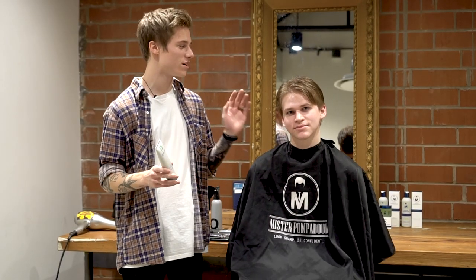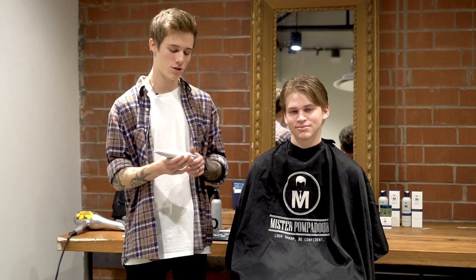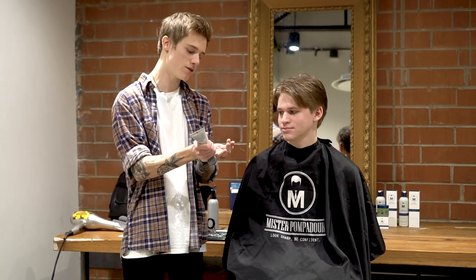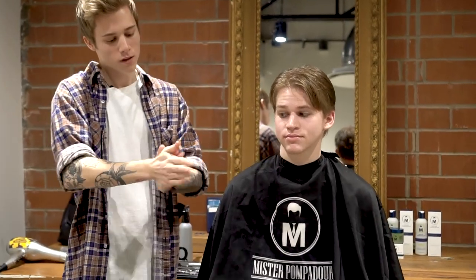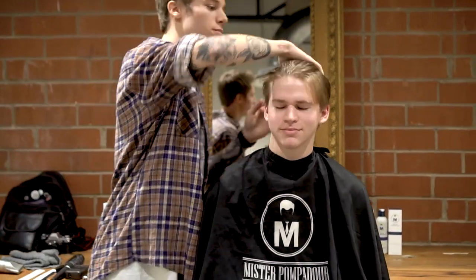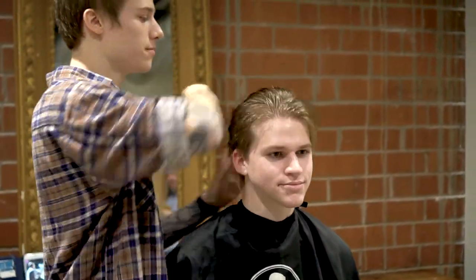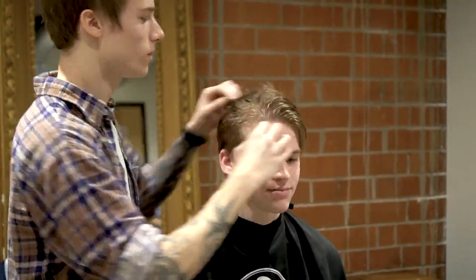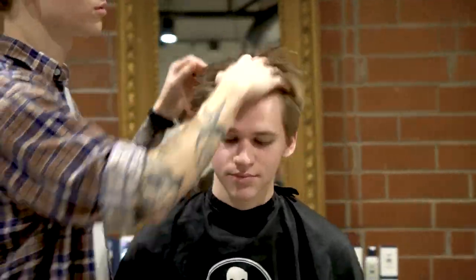We just finished up his haircut and any detailing we needed to do. We're going to be using Pompadour Pro's leave-in conditioner. It's a lightweight leave-in conditioner that repairs any damage and has great frizz control. You can rub it in your hands and then put it throughout the hair. You want the hair to be a little bit towel dried and completely saturate it. This is what we're going to put in before we blow dry his hair.